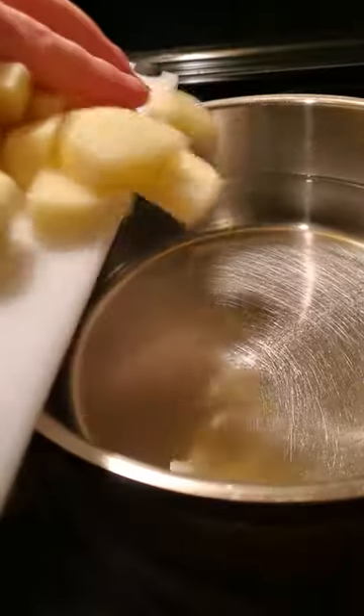I've seen mashed potatoes a lot of different ways at this point, but this is how we always made them growing up. Peel and chop whatever potatoes you happen to have lying around, then boil until soft.